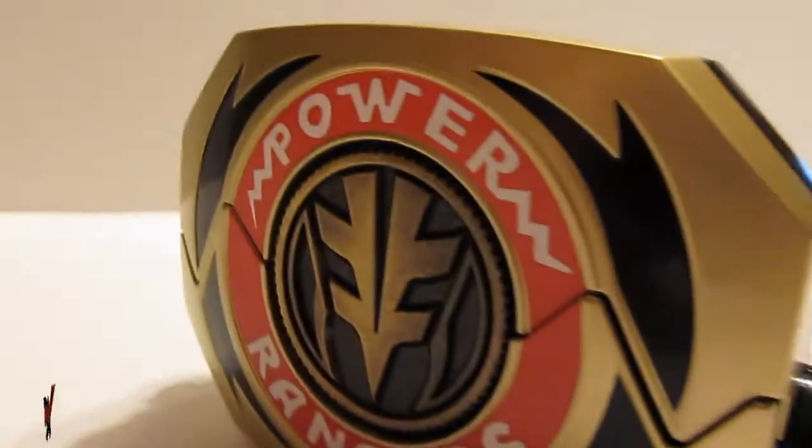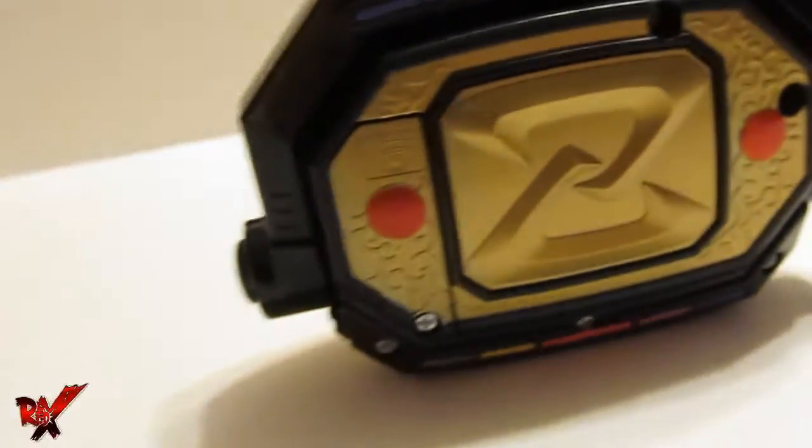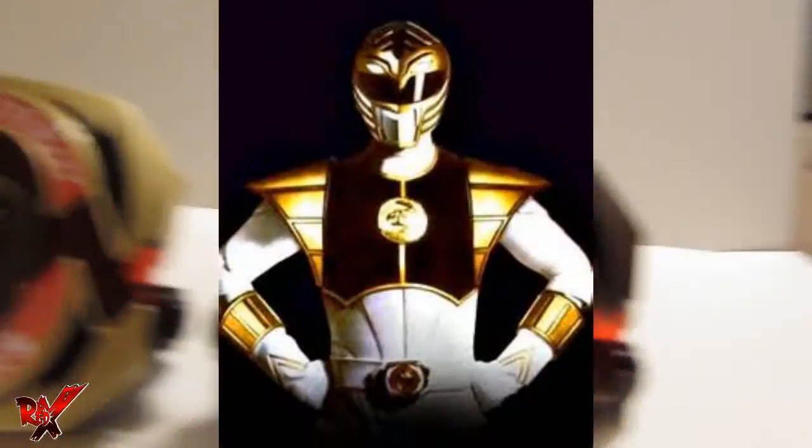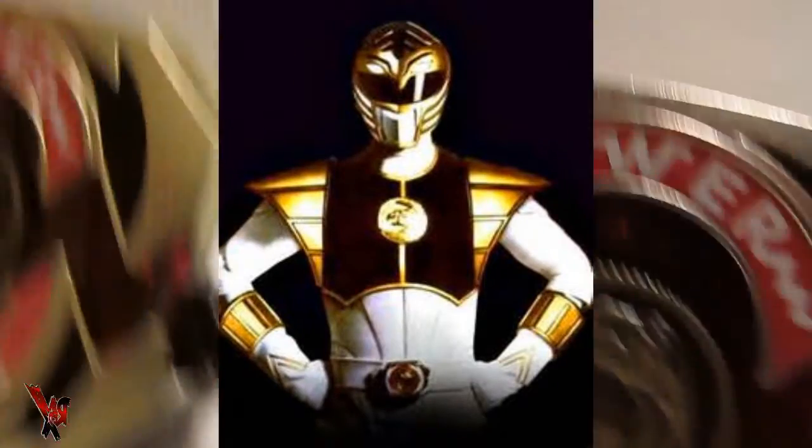Overall, the Legacy Power Morpher White Ranger Movie Edition is a sure bet to end up as a shelf warmer for collectors who already owned the previous Legacy Power Morpher. With the same light-up gimmick and sound features as the previous model, this Power Morpher is nothing more than a cheap way for Bandai America to continue rubbing the MMPR franchise in our faces. The only pro that comes to mind is that it features an exclusive Falcon Coin that was never seen in the movie outside of Tommy's Ranger costume near the end of the film.